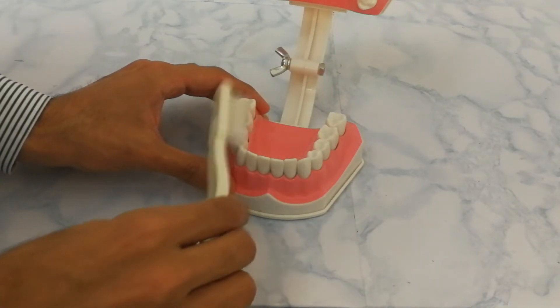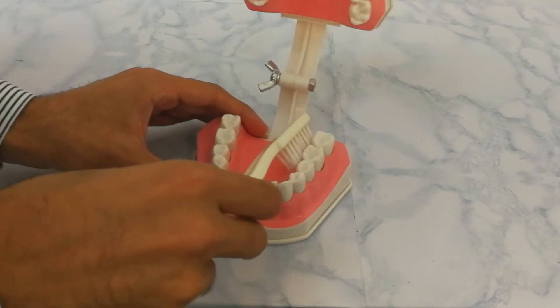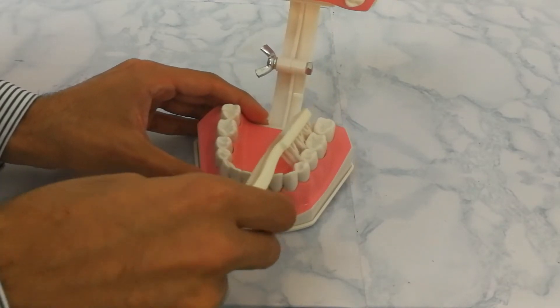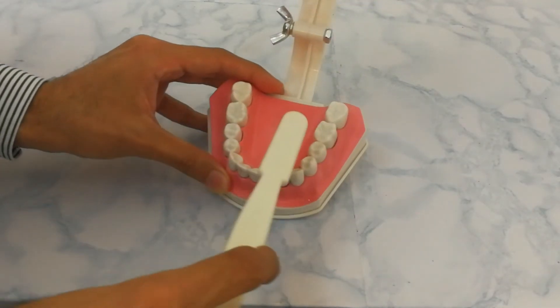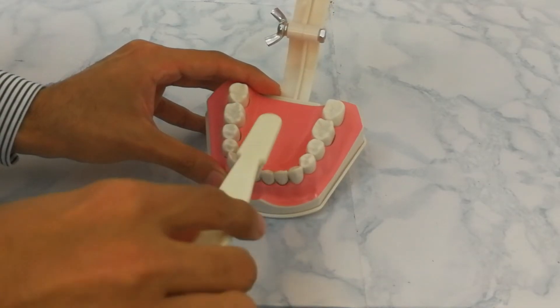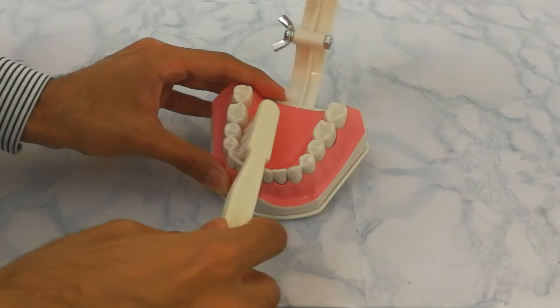For the inside teeth, we follow the same technique: placing the brush at a 45-degree angle with bristles inside the sulcus and moving the brush towards the biting surface. Same for the front teeth and for the side teeth.